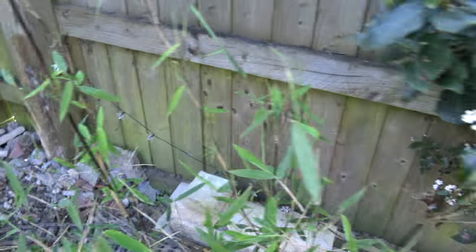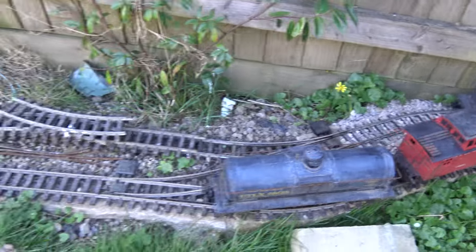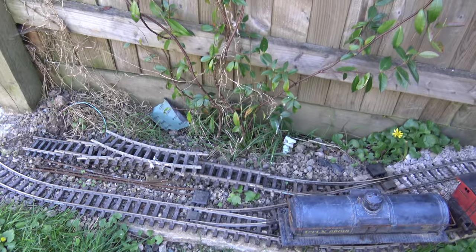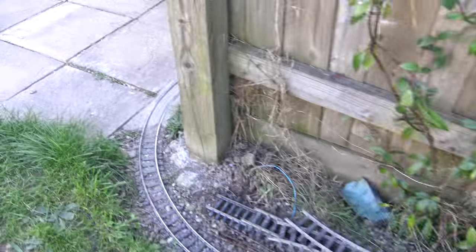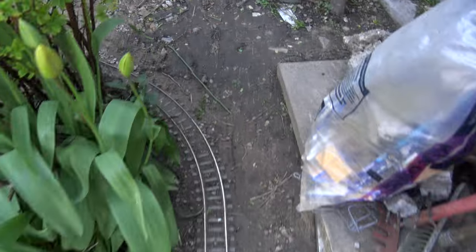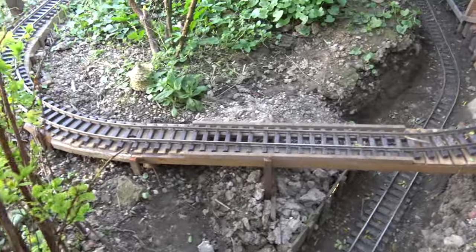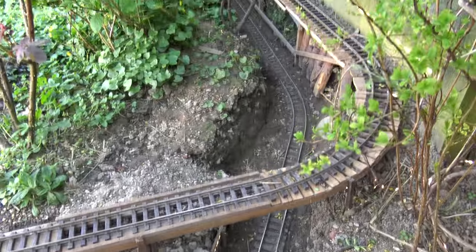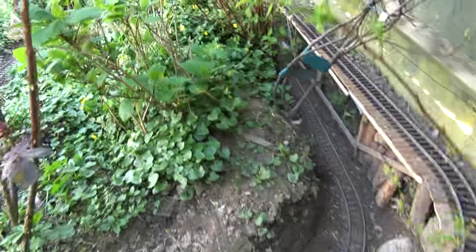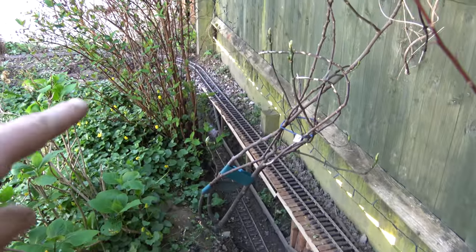The passing loop comes around the back of the tree and then joins up back here on that set of points. Then afterwards we run round past the garden gate and up through Bella Pass, over the new toad bridge. Railways are always growing, so expect a lot of updates on your garden railway as it progresses.